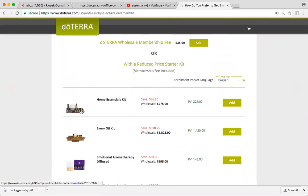Those are the bigger size bottles, so you're going to get 250 drops per bottle. That is at $275, and it saves you about $86.25.